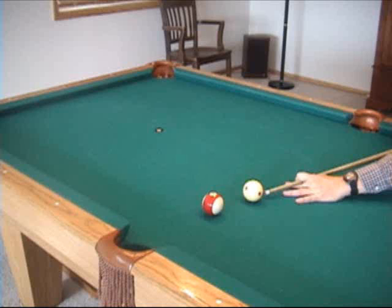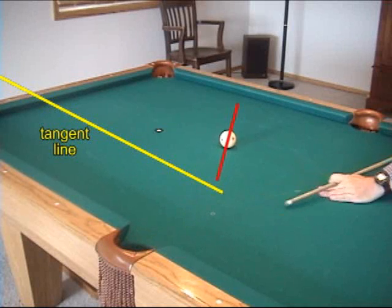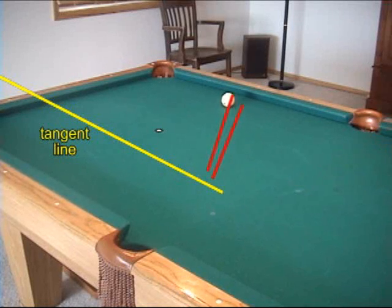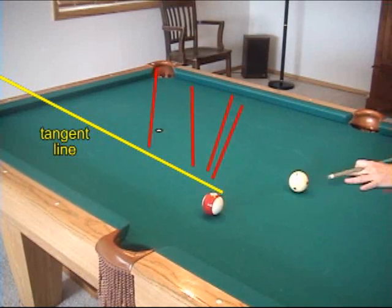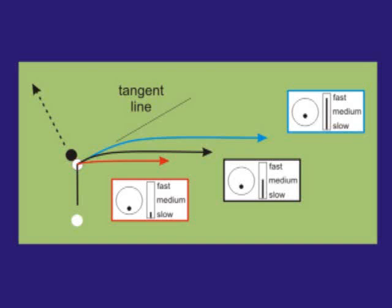Speed also affects the path of the cue ball. At slow speeds, the cue ball draws back almost immediately, with almost no shift down the tangent line. With more speed, the cue ball persists along the tangent line longer before drawing back. If the quality of draw were the same for each of these shots, all of the lines would be parallel — in other words, the final draw angle would be the same. The red path is at a slower speed and the blue path is at a faster speed. Each shot has the same quality of draw, but with more shot speed, the cue ball persists along the tangent line longer before curving to the final direction. The final direction or angle is the same for all three shots.